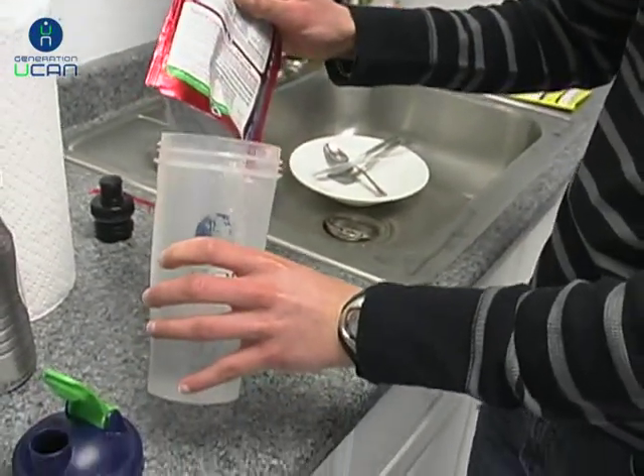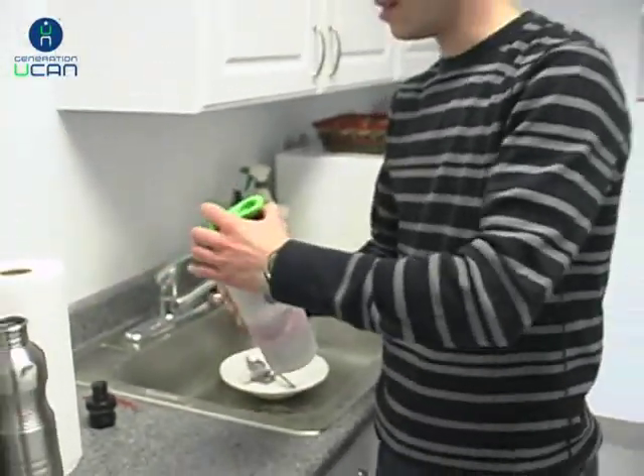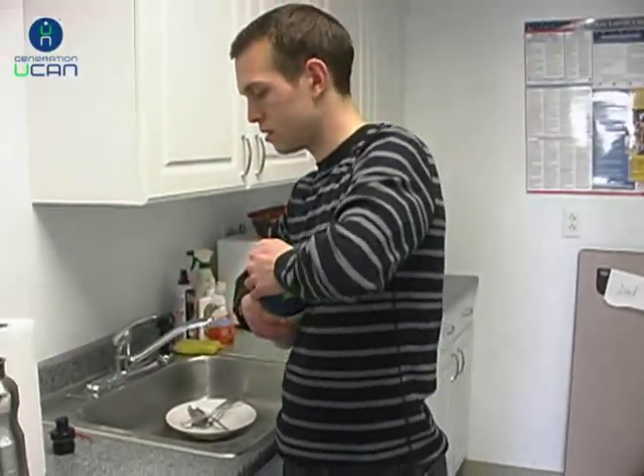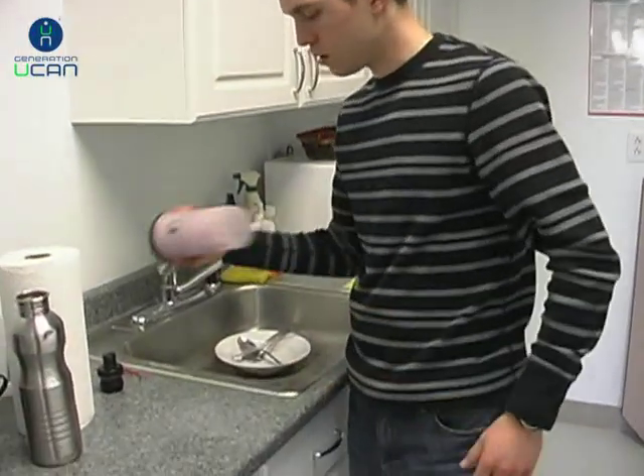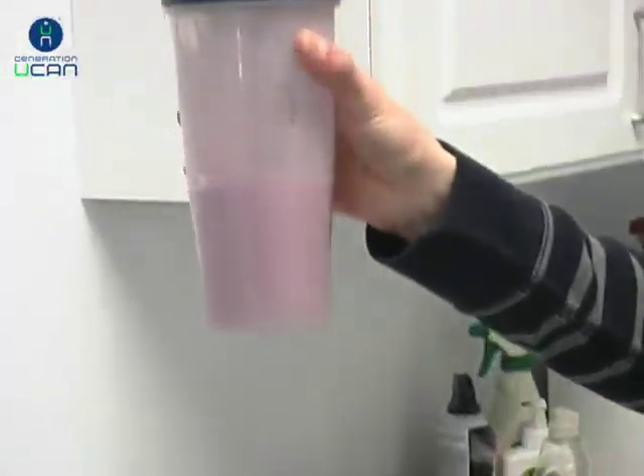Pour it in kind of slow, put the top back on, give it a good shake — and there's the consistency you'll get with eight ounces of water.